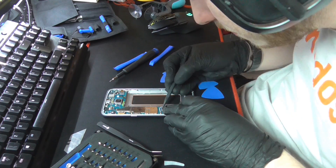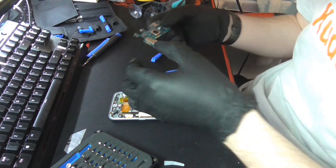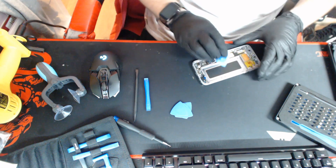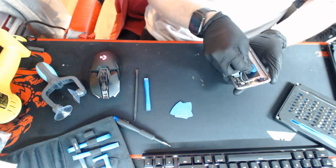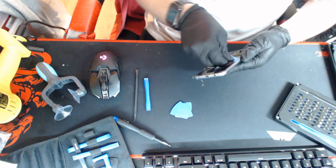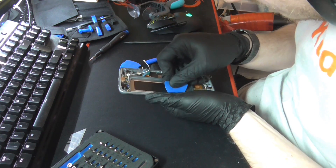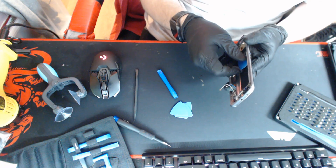That is the battery. And there's your motherboard, front camera. Heat gun — let's give this a try now. Let's get some more heat. There goes the glass — it was broken anyway, it was going to shatter either way.